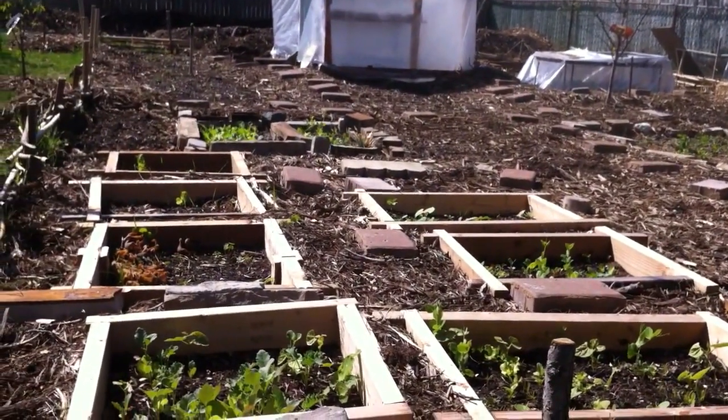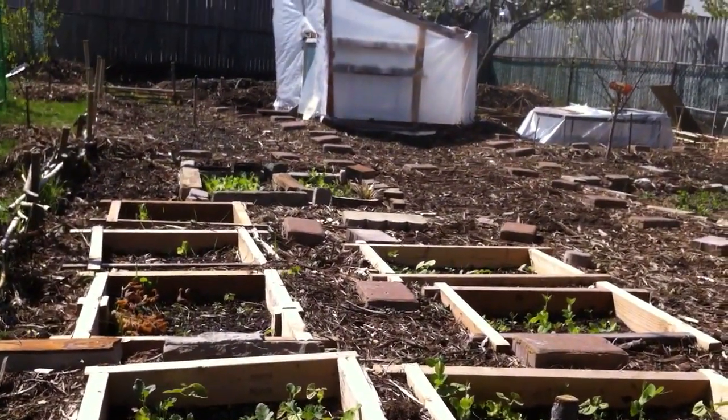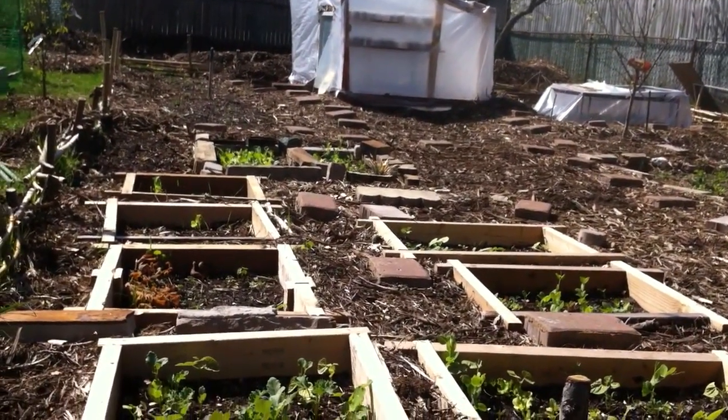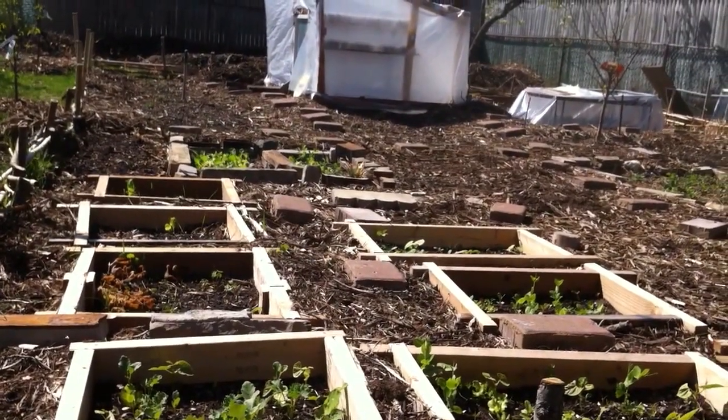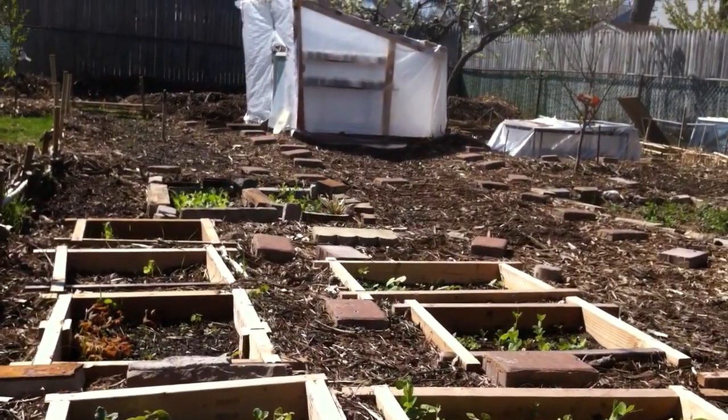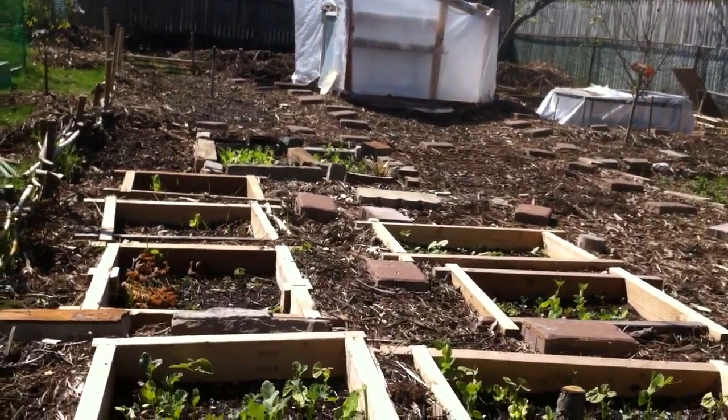First off, if you guys have been following along, you can see obviously that we moved the greenhouse cold frame. And it was pretty easy. My brother and I just picked it up, took all the shelves out of it first, picked it up, moved it back to wherever we wanted to move it. Took about 5 minutes.